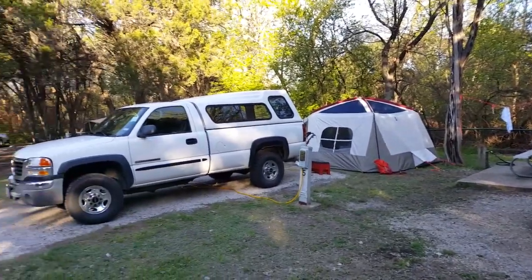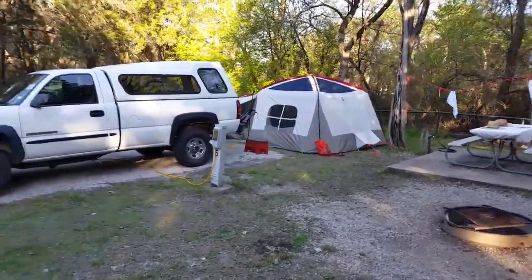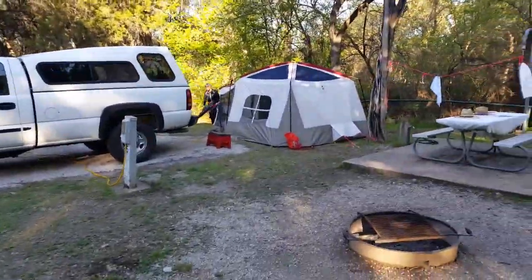We made it to the Cleveland State Park. I was going to give you all a video of our park setup and let you see how things were set up.